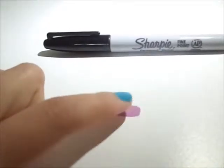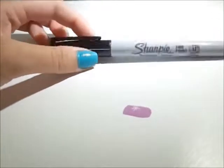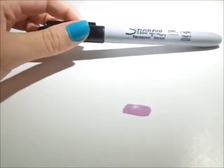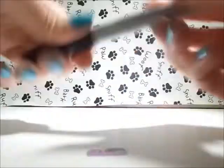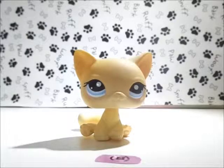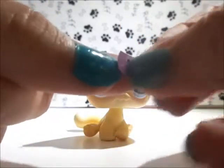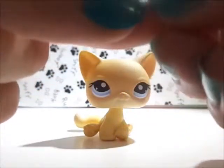Once you have your little band-aid shape, you're going to take the Sharpie and add little effects - I'll show you how to do that. To apply it to the pet, all you have to do is take your little band-aid that you just made and peel off the back, then stick it on.